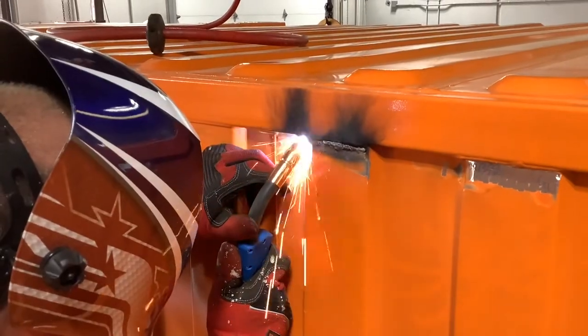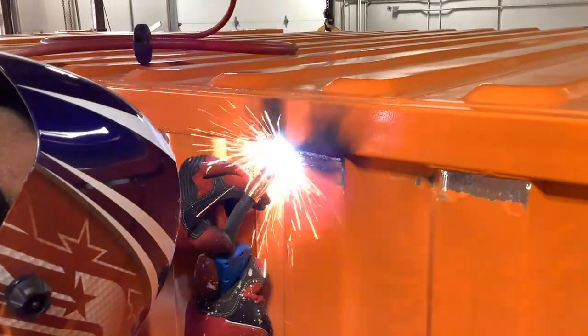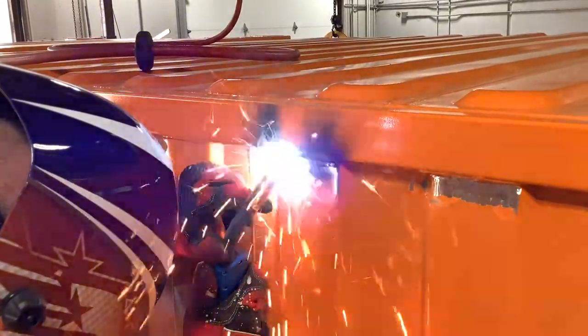When welding thinner panels like this, you're going to want to lower the voltage on your MIG welding machine, as well as lower the wire speed.